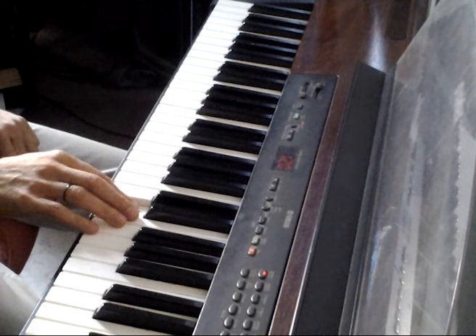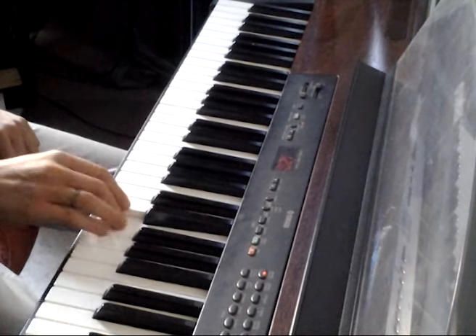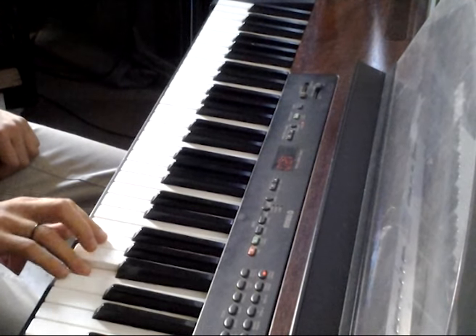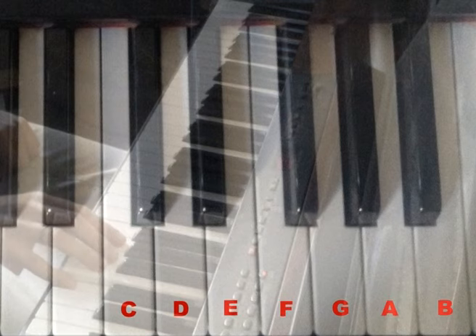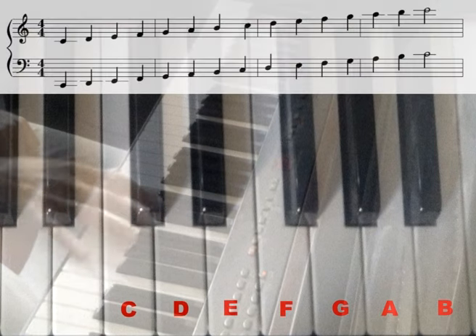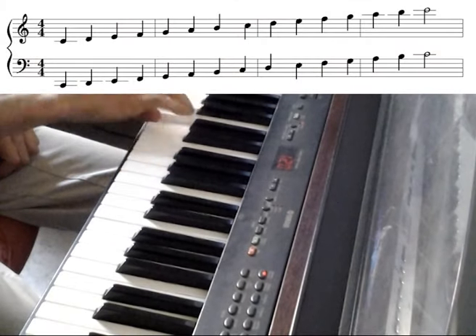The note directly to the right of middle C is a D. As we continue moving to the right, we play E, F, G, A, B, and then finally return to C. The last C is an octave higher than middle C. This sequence of notes is the C major scale. The scale doesn't need to begin on middle C — it can start and end on any C on the keyboard.